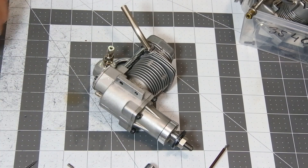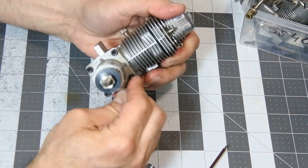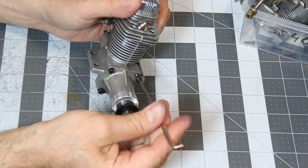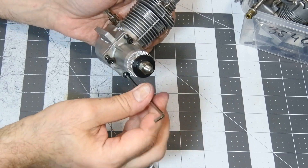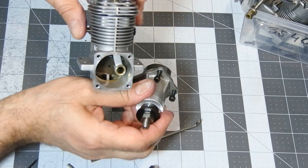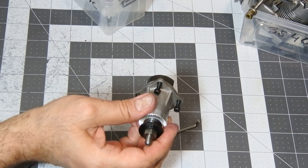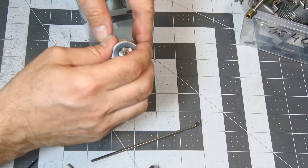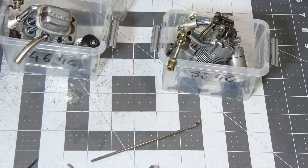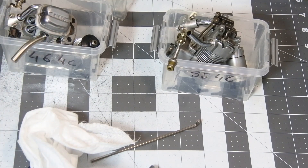Let it be the ENIAS 64C engine. For this engine, you can see it also looks pretty good inside. Anyhow, it should be prepared for long storage time. So, we have three engines and we are going to clean them very, very fast.